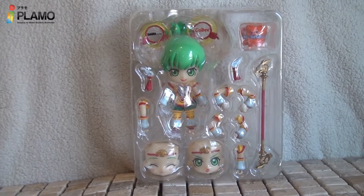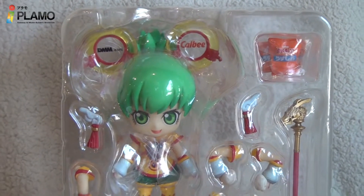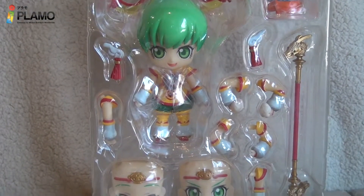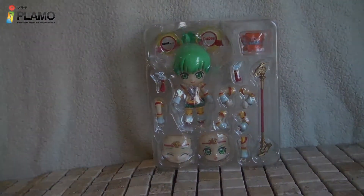Let me show you what's contained in this blister. Two cute faces, one dragon staff, six extra switchable arms, one backup chips, two things that attach on the headband, one dragon base, and some Japanese catchphrase — and that's all, my friends.